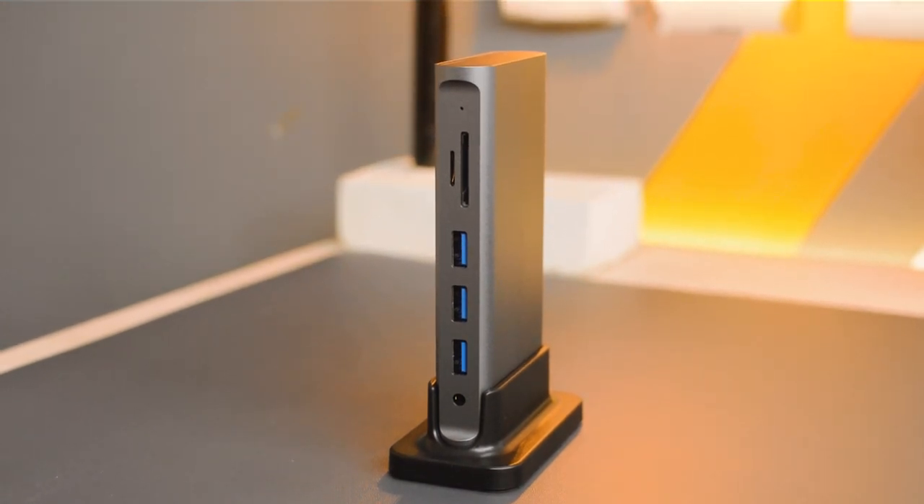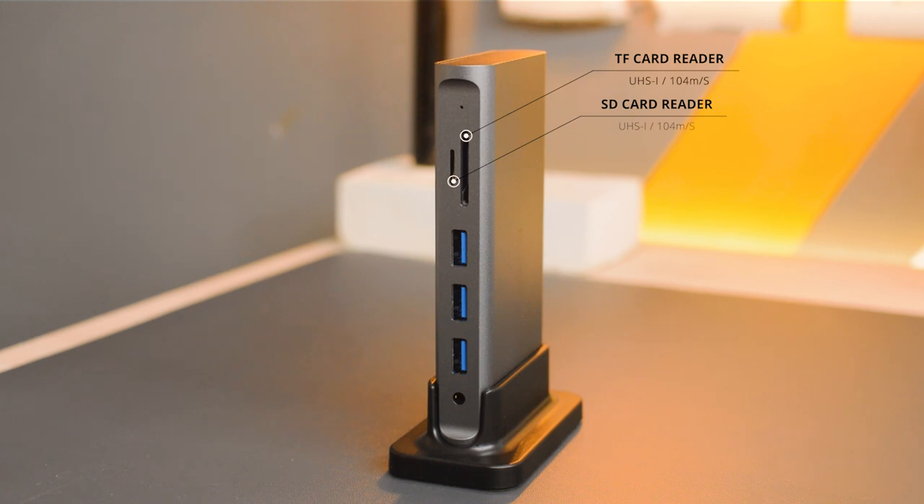Looking at the ports on the front side — on top we have a TF card reader port supporting UHS-1 speed, beside that a standard microSD card reader port also supporting UHS-1. Below that are three USB 3.0 ports supporting 5Gbps, and further below is an auxiliary output port for connecting speakers or headphones.